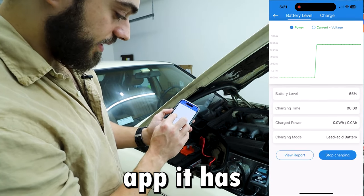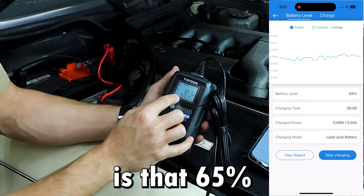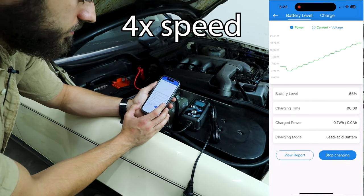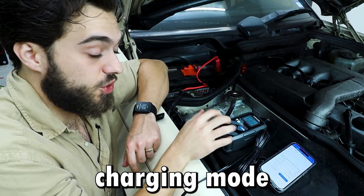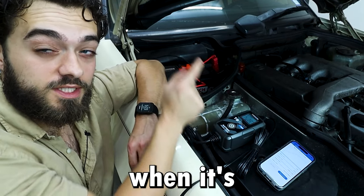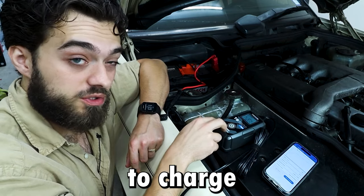Let's go ahead and start charging. On the app it has this graph, which is really cool. On the unit itself it says it's at 65%. Charging your battery this way will prolong the life of the battery. You can enter a standard charging mode by simply pressing the power button when it's plugged in without using your phone, so you don't need your phone to charge the battery.